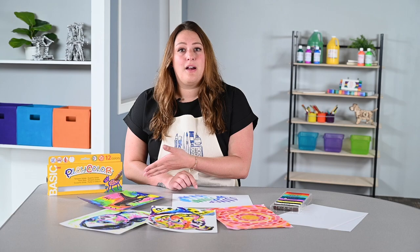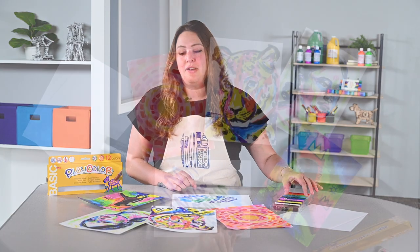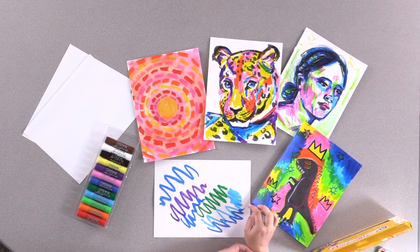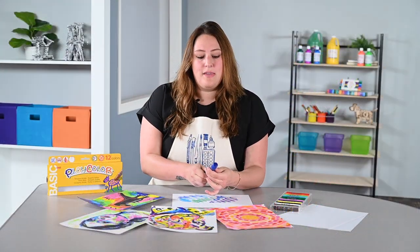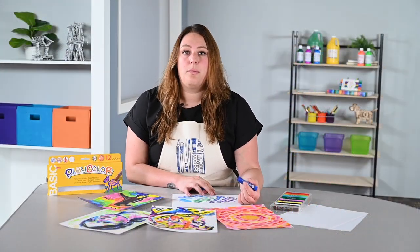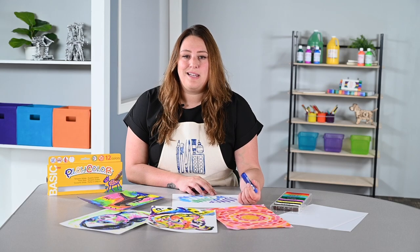Today I'm using Playcolors tempera paint sticks, and you can see here some examples of my own project samples as well as some student examples that have utilized these tempera paint sticks. They are a quick drying paint stick that don't require water or brushes, which means low mess and easy cleanup.